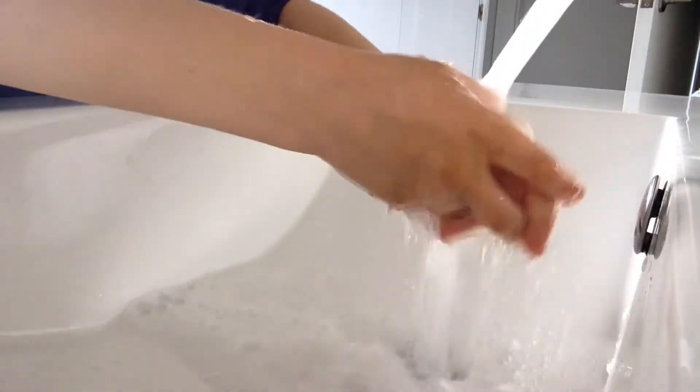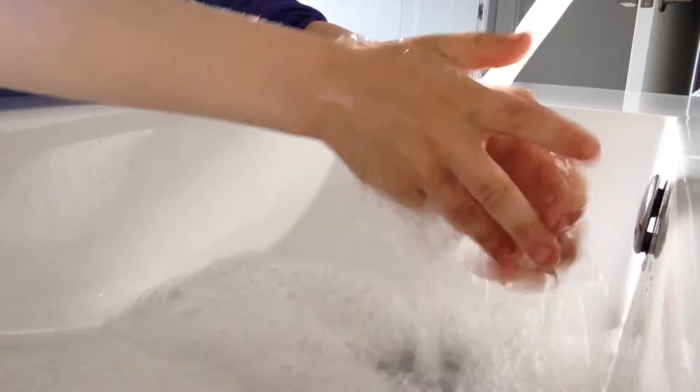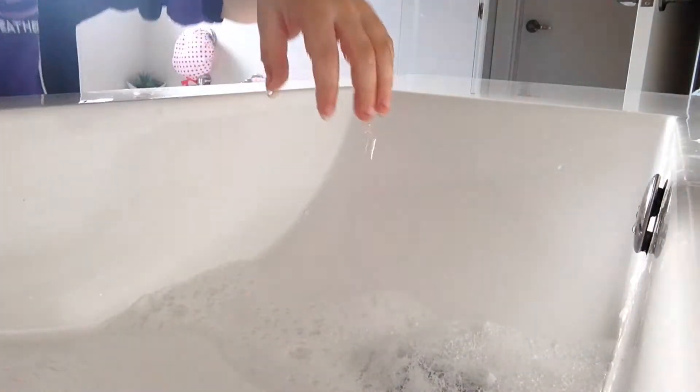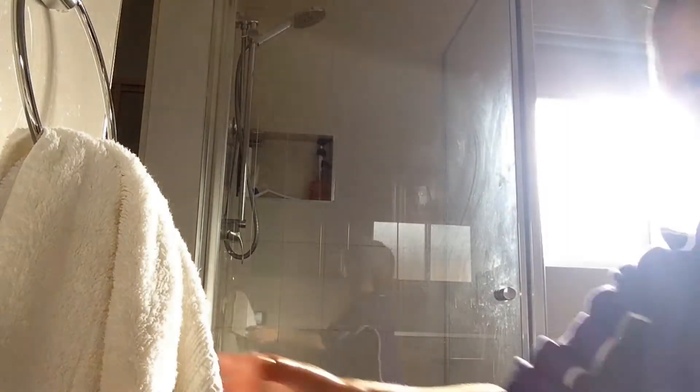The next thing you have to do is wash your hands. Now the next thing is to wash your hands, just like you would in real life.